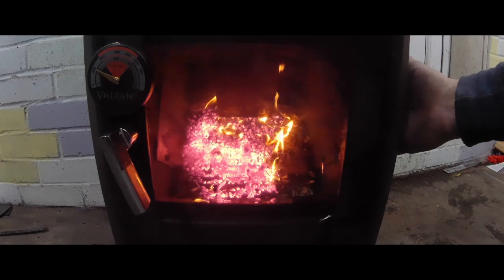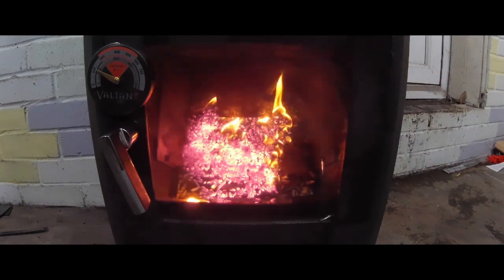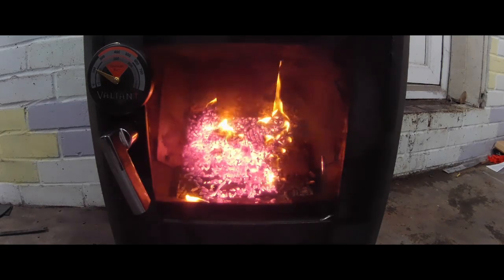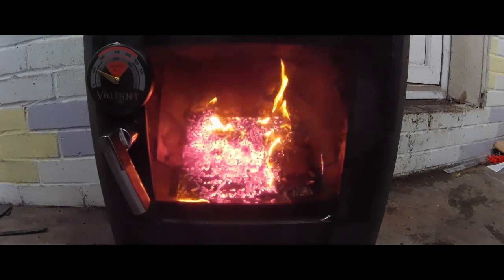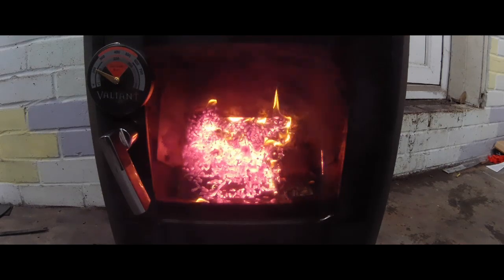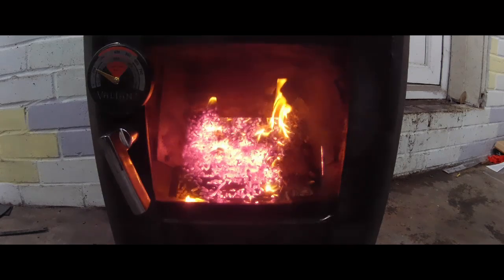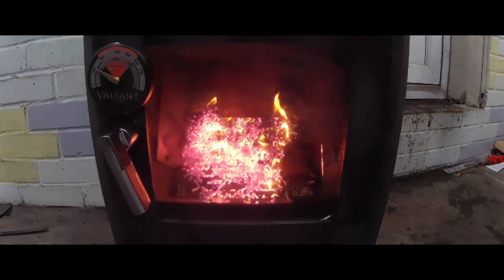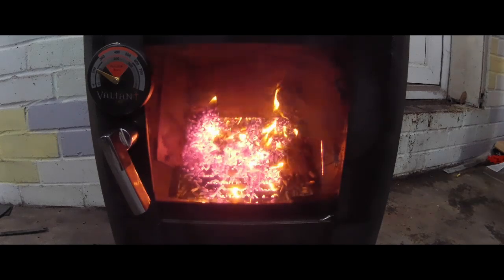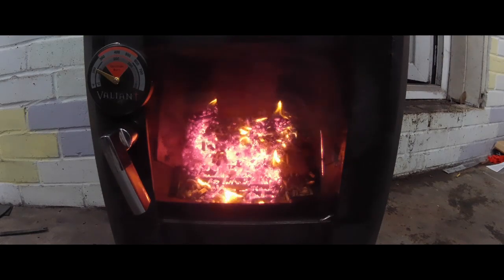As my hand is checking the temperature, the crack on the glass starts developing even more. I heard some cracking noise but thought it was a one-off. As you can see on the video, the crack is growing — going up on the right hand side and eventually going right to the top. Now pellets are dropping from the chute.